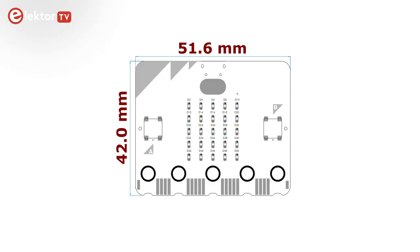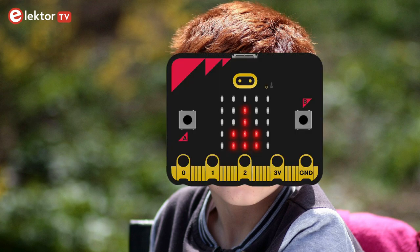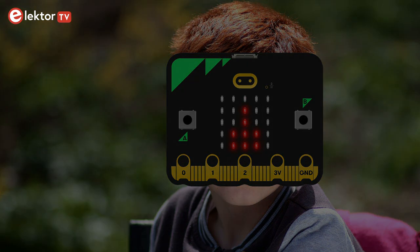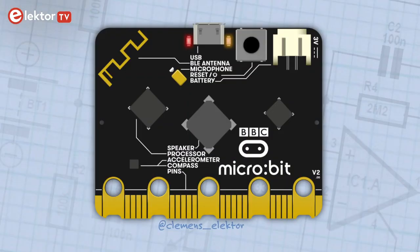The Microbit measures about 5x4 cm and looks like a child's face with bad teeth. The eyes on the face side are two push buttons. The nose is made of a 5x5 LED matrix and the teeth form the 25-pin extension connector. The colour of the hair varies per board. The rest of the electronics is on the other side of the board, where we find the micro-USB connector with a programming interface, a battery connector and a reset push button.